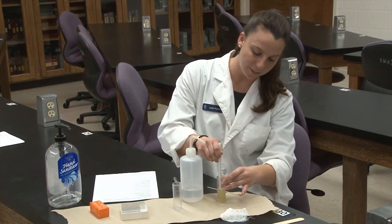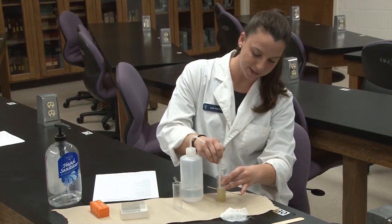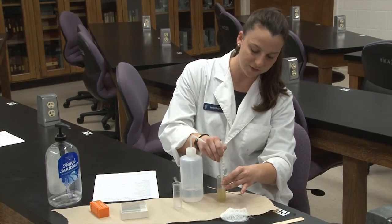Stir your sample up and make sure to break up any of the clods, so that it's very evenly distributed.